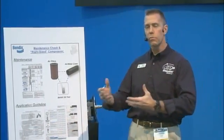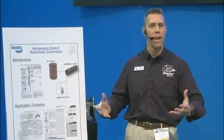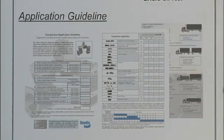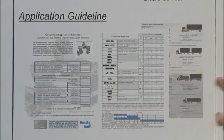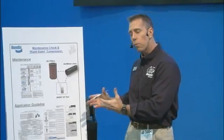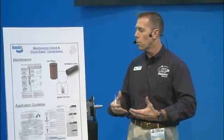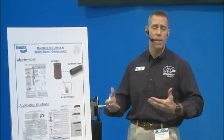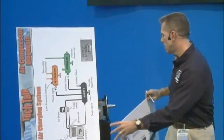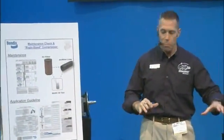So the compressor might actually be undersized for your particular use. What we've developed at Bendix is this application guide — it's very simple. It basically walks you through what sort of vehicle you have, what are some of the extra equipment like lift axles, if you've got kneelers or anything else, and we assign it a value and tally it up. At the bottom we say we recommend this compressor or that compressor, just to make sure you're getting the right piece in there and not overworking it — because if you have a compressor that's too small and you're overworking it, you're going to wind up burning through them a lot faster than you'd want.